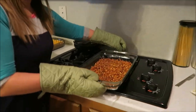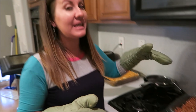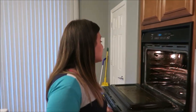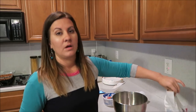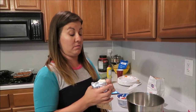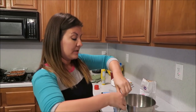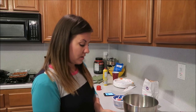We're gonna let that sit and cool until it's at about room temperature. Usually when I cook this, I make the second layer while it cools. So we'll do that right now.